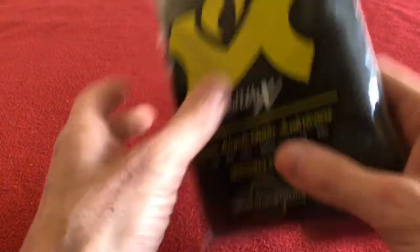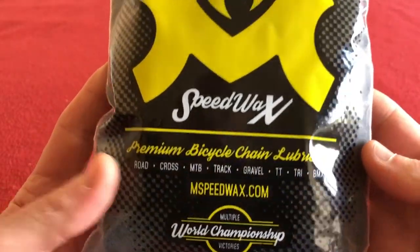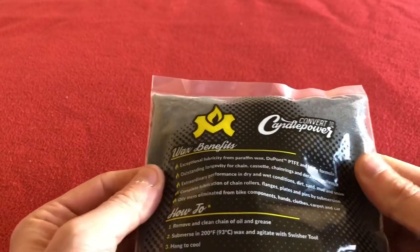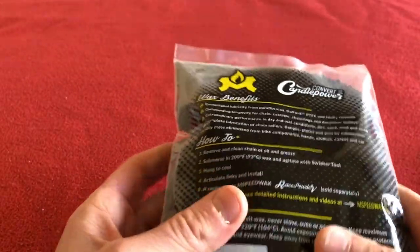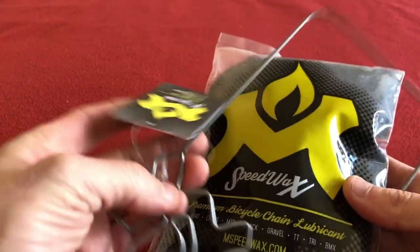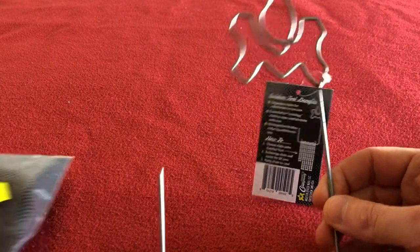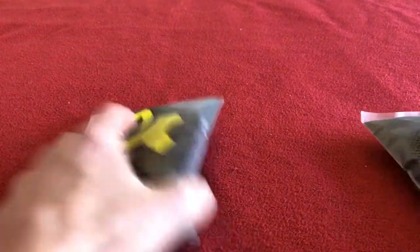So anyway, I decided to bite the bullet and get this Molten Speed Wax. This is the new pack as you can see, comes in one pound weight bags. I got them on ebay.co.uk — £23.99 a pack. This one I bought together with their Swisher tool, it was £29.99 with the Swisher tool. I've seen the Swisher tool on its own for £12.99. So I got that for £29.99 and this for £23.99, so that should last me a while.